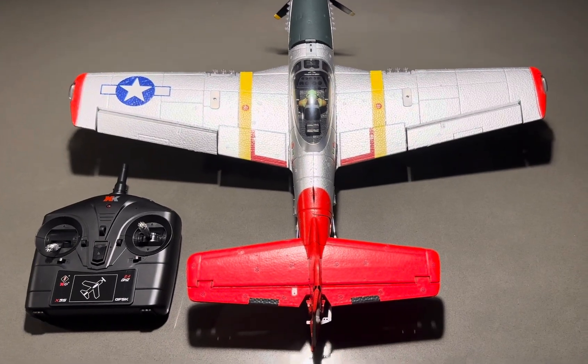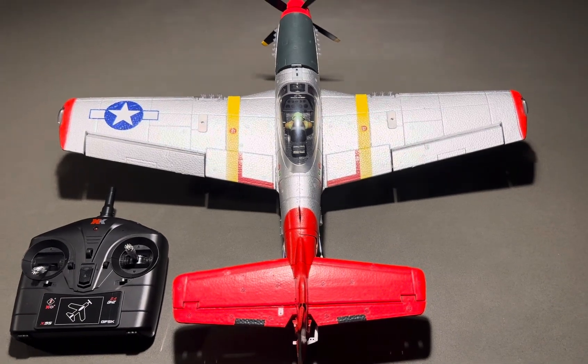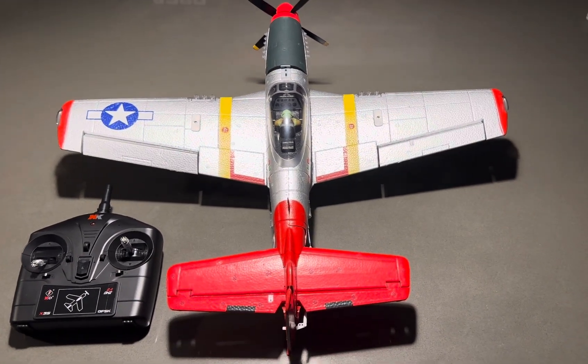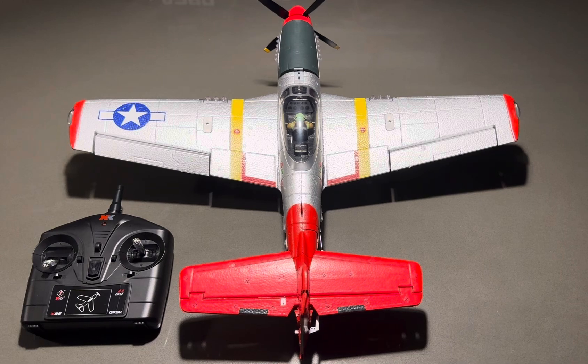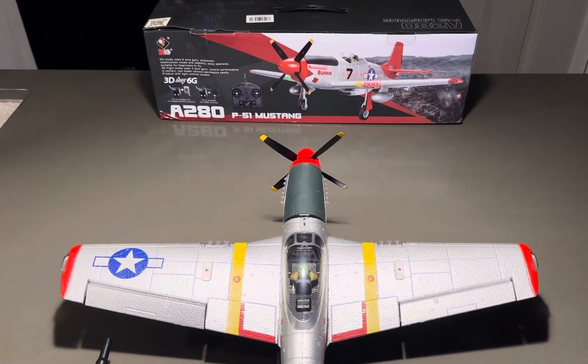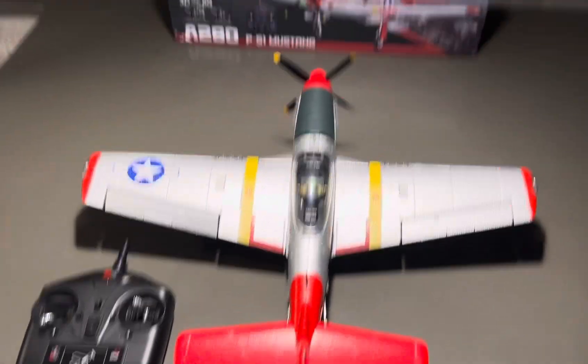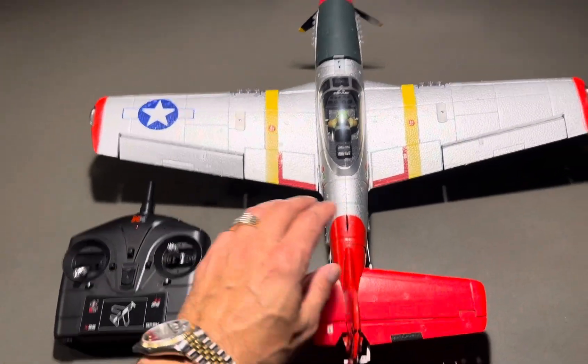What's up YouTube? So we got another RC plane right here. This is supposed to be the best bang for your buck as far as everything out right now. This is the company that makes it. Here's the plane — I'm going to show you how big it is. It's actually pretty big.